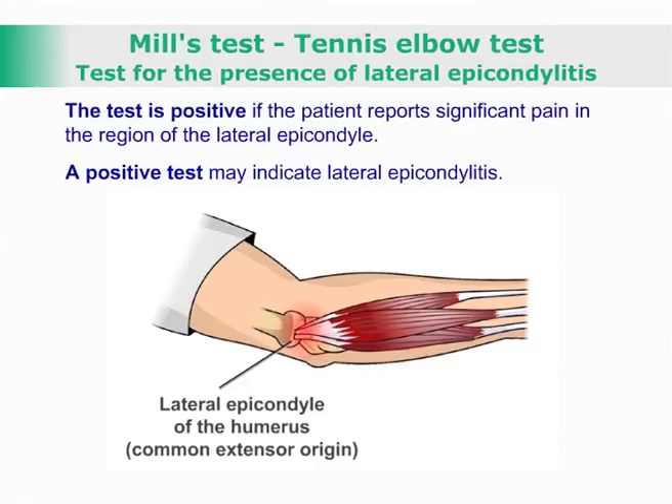The test is positive if the patient reports significant pain in the region of the lateral epicondyle. A positive test may indicate lateral epicondylitis.